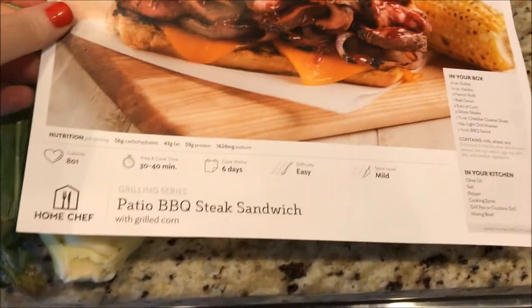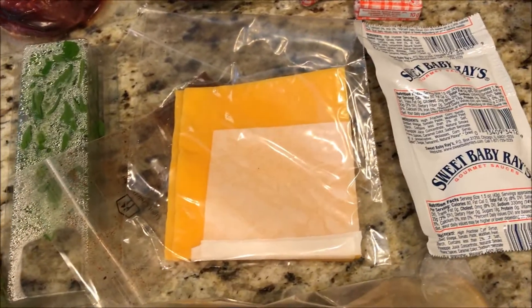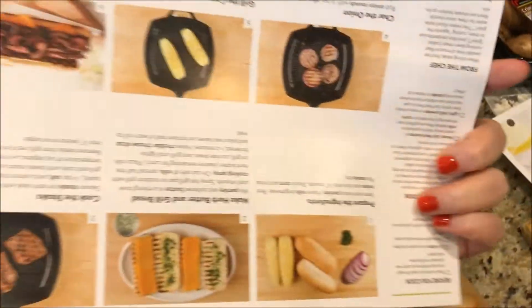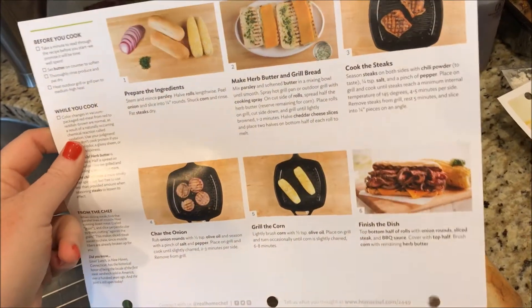First up are these patio barbecue steak sandwiches. These look delicious. That came with the steak, onion, butter, barbecue sauce, cheddar, some parsley, the corn, and the French rolls. What's great about Home Chef is they have all the ingredients on the back, so it is a step-by-step easy process.